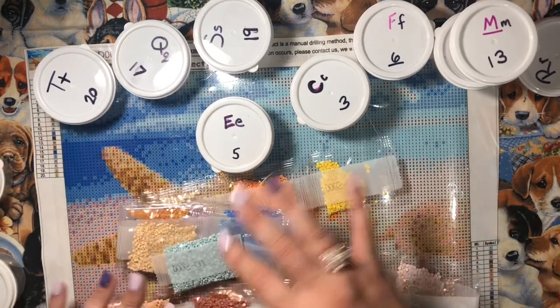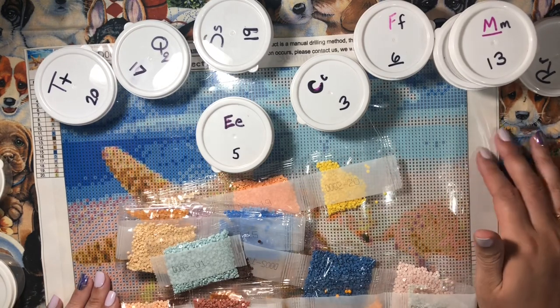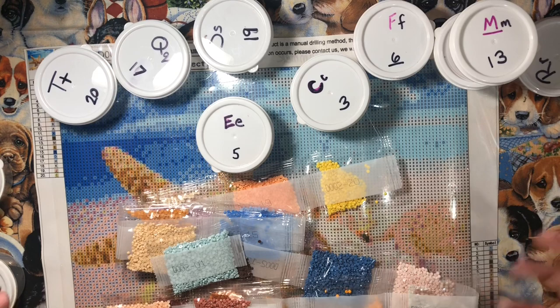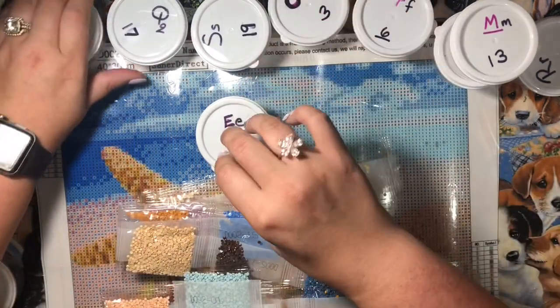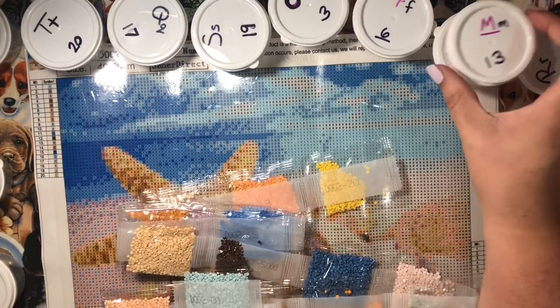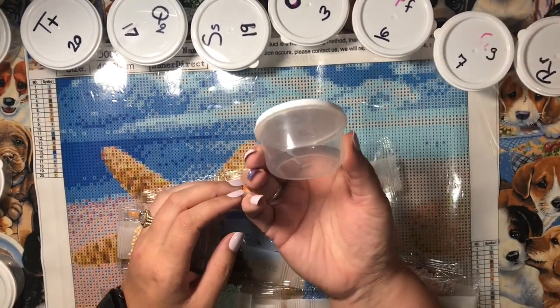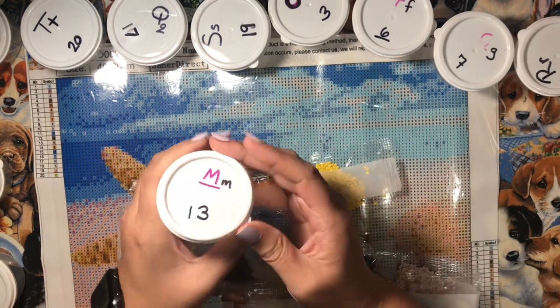I'm going to do a diamond painting today. I think after I show you how I put my beads and stuff set up, I'll probably just do this as a speed diamond paint. But I just wanted to let you know what I've been up to with a little quick update before I do that.